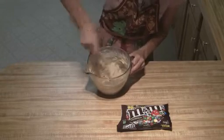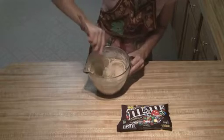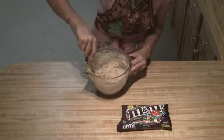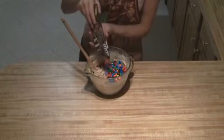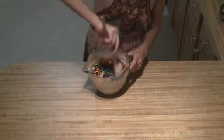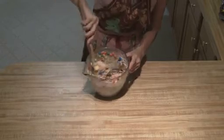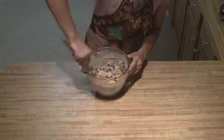Once you get that all nice and blended in, make sure that you don't have any larger chunks of butter or flour in there. Then all you're going to do is add in your M&Ms and mix these up really well, just so you can make sure you get some M&Ms into each cookie.